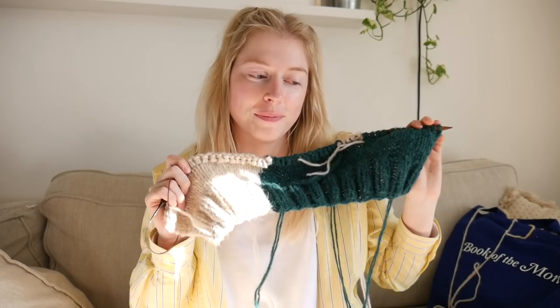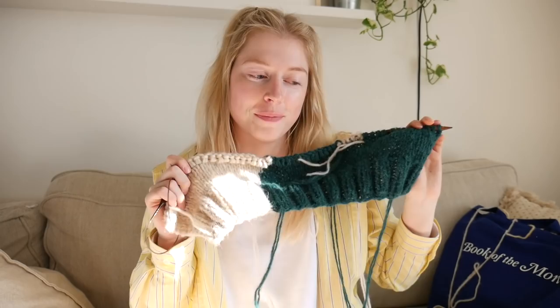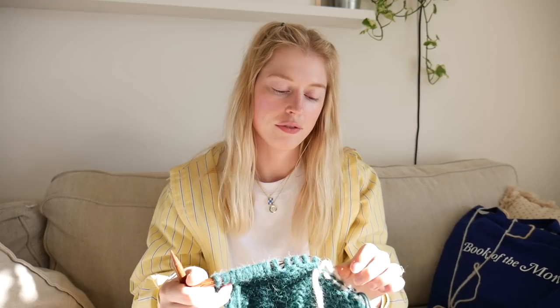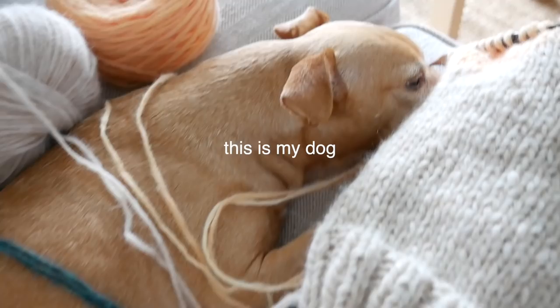Good news: I am back to where I started when I took apart the whole sweater this morning. It's definitely looking a lot better and I'm very happy I took it apart, even though it was a pain and kind of a waste of like two hours. But it's okay because it'll be worth it — it's just a lot better.